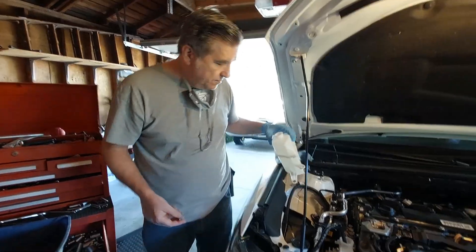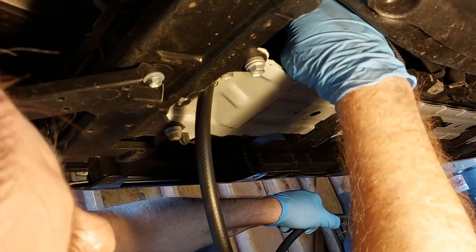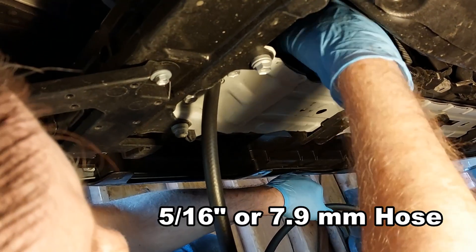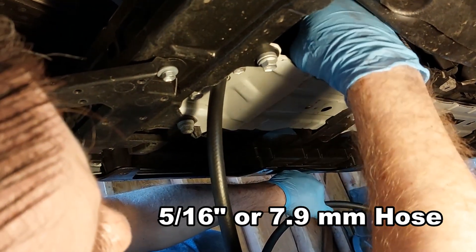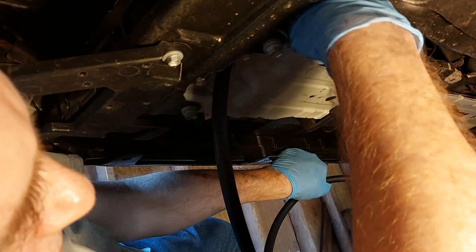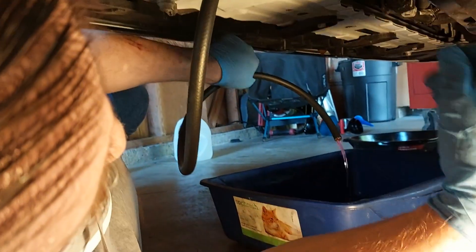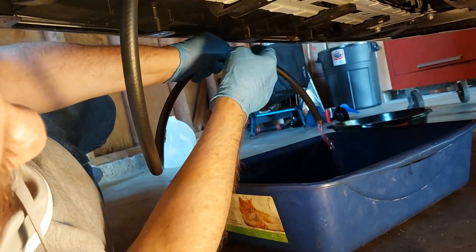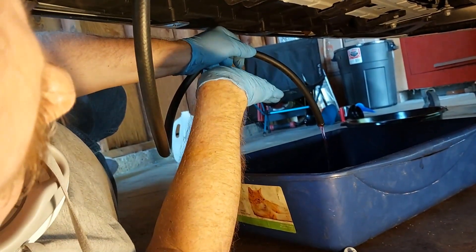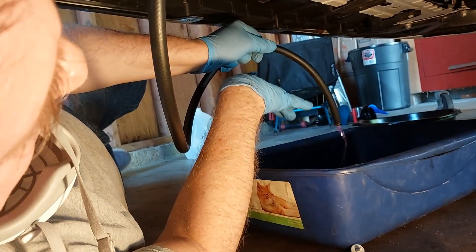Now it's time to start draining the antifreeze. I'm slowly undoing the petcock and it's draining out through the hose. One word of caution: antifreeze is extremely toxic to animals — it'll destroy their kidneys. Cats, dogs, or whatever — be sure to guard the used antifreeze and keep it covered. Do not leave it out in a tray in your garage, because if a pet, animal, or child gets into it and drinks it, it'll destroy their kidneys.